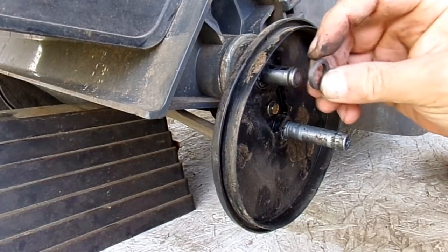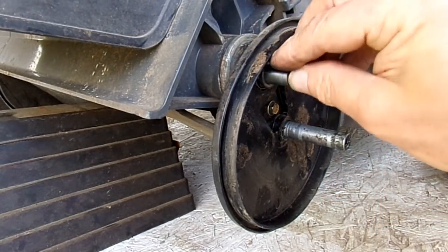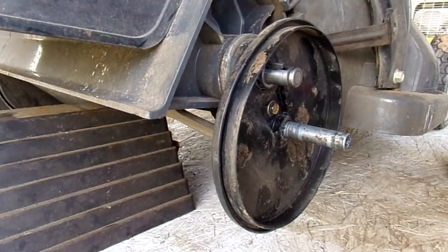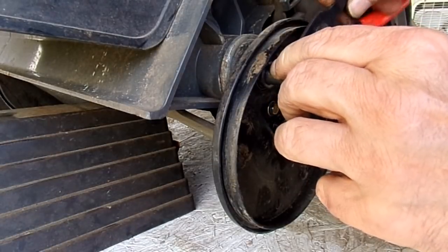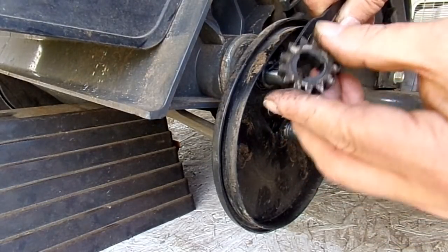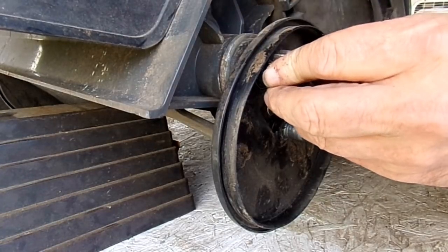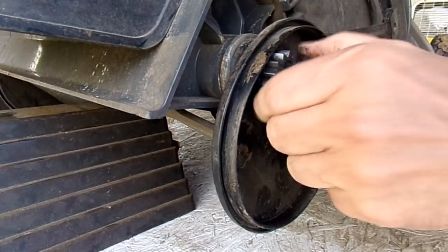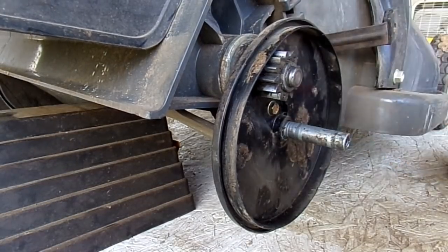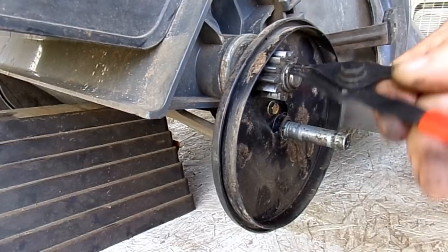Take the thicker spacer and put that on. Then take the ratchet key and slip it into the slot. You can get the tip of your pliers right here to help. Remember the orientation — the flats facing the back — and slip that on. Then slip the large spacer back on, take your snap ring and put it on. Make sure it's in the groove.